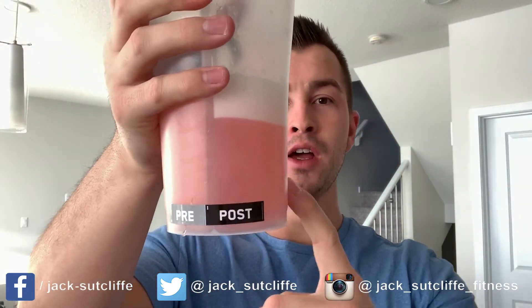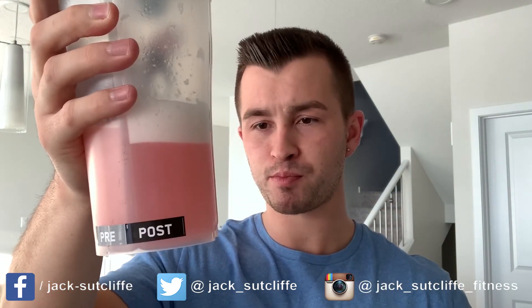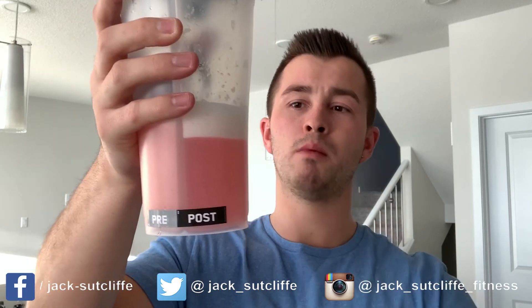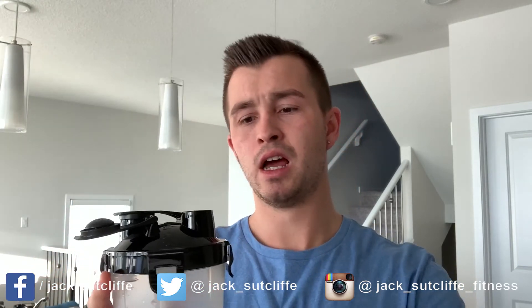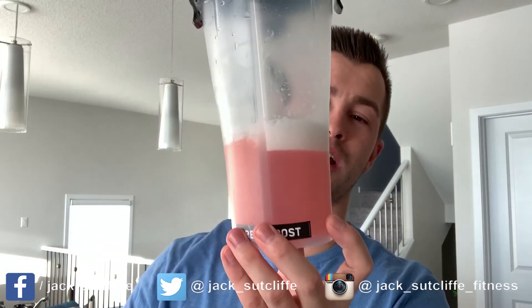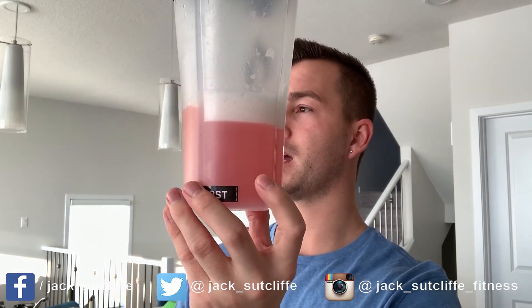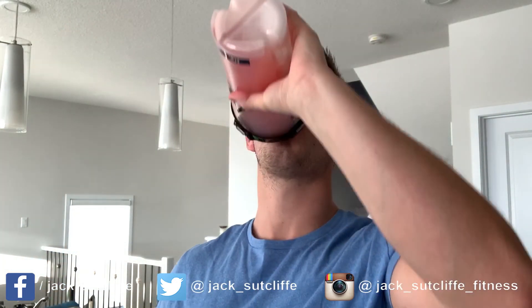Yep, straight up orange hits you in the face — that citric flavor is quite refreshing, which is nice. Texture is really good with just a little bit of foaming on top, probably from the texturizers. The best way to describe this orange flavor: if you've ever had one of those orange frozen ice pops you can get for 10-20 cents that come in a big box, that is exactly what this tastes like. If you buy it knowing it's going to taste like orange, you will not be disappointed.